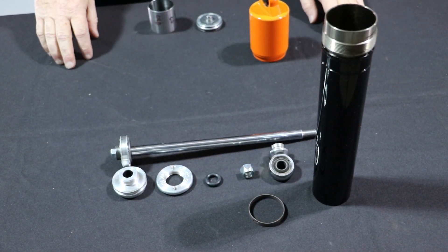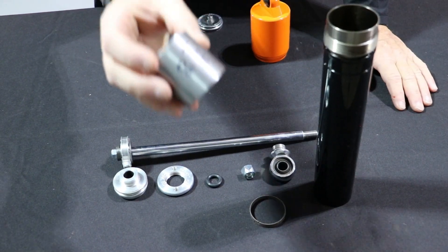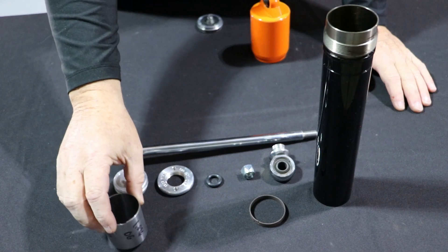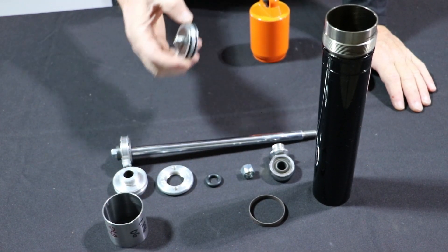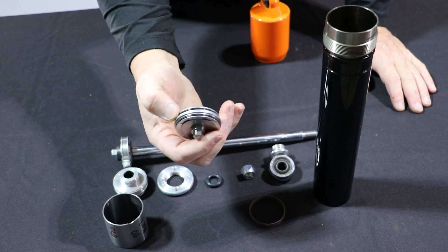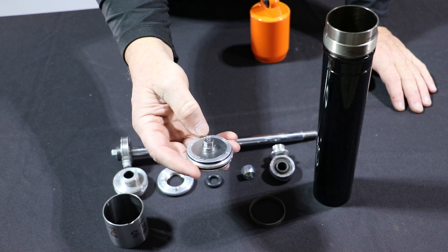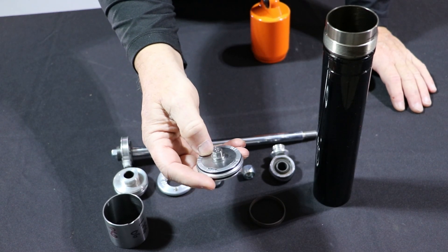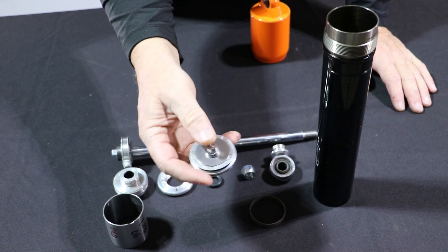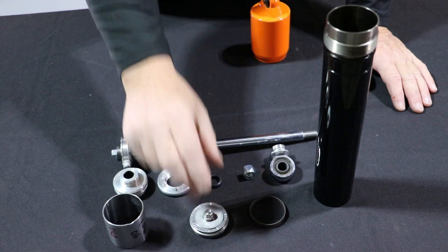We put a wear band on the divider piston, which is located in the extension tube — this might also be called the top tube. And then the connector ring. In this case, this is a base valve. The connector ring is open fully — nothing on it — as a base valve. You have shims, a base valve bolt and nut, and shims on both sides, which makes up the base valve.